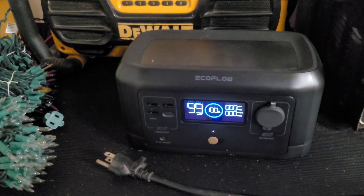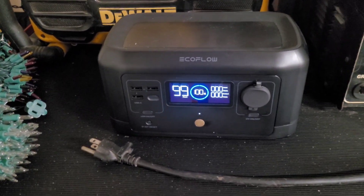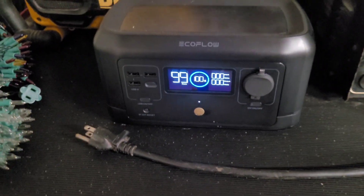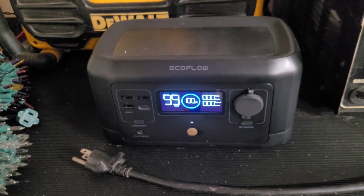That being said, I've got a little bit to catch up on. Over Black Friday I went and picked up the EcoFlow Delta Pro and 400 watts of solar panels. On top of that, I got this guy for free — the EcoFlow River Standard, or River Mini, I'm not sure exactly which one.